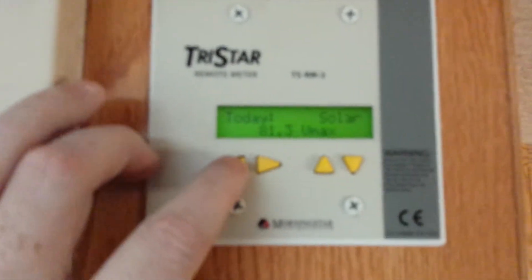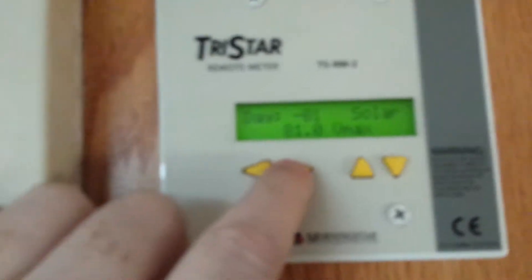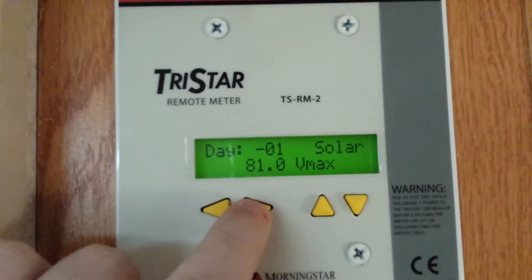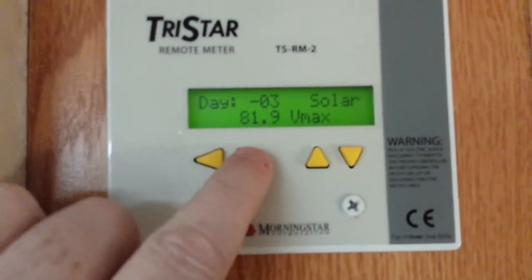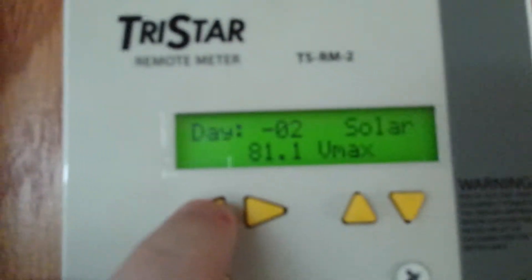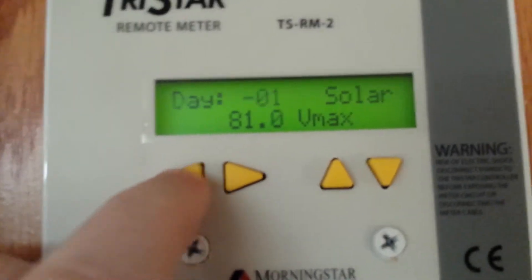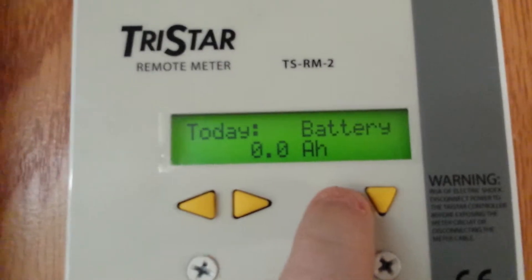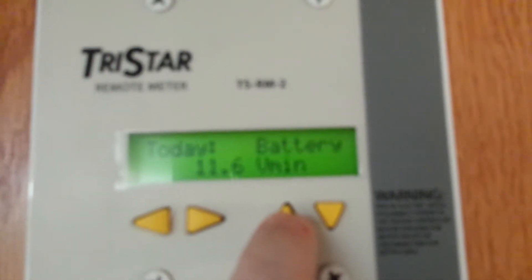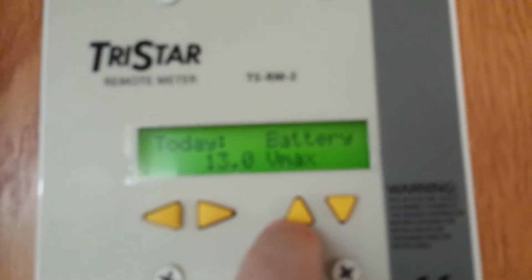Here's my remote Tristar that you set me up with. You can see solar, volt max. I can go back and it shows where it's been bringing in. Right now currently, battery shows zero watt hours, 0.0 amp hours. It's been like that since the day I got it — 11.6 min, 13.0 max — returning the log data.